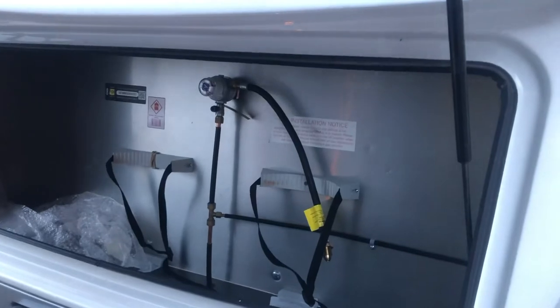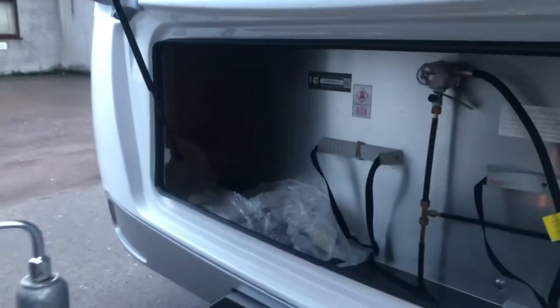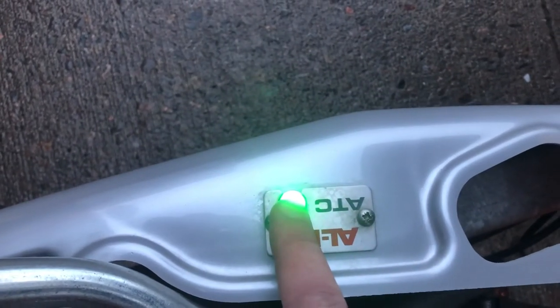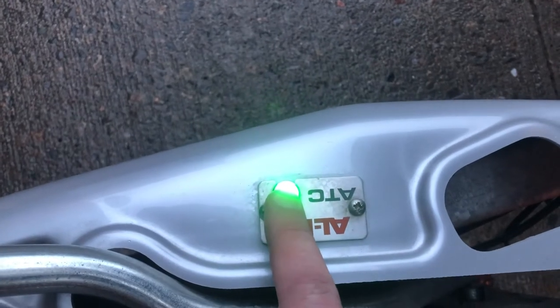I've got the gas locker open. It's set up for propane gas cylinders — you can carry two in there. You've also got your jack in there. One of the important things when you connect the caravan to your car: make sure on the ATC for the electronic braking system, it should be a green light here. Flashing green or solid green is fine. Solid red or flashing red — do not drive. There is a problem with the electronic braking system.